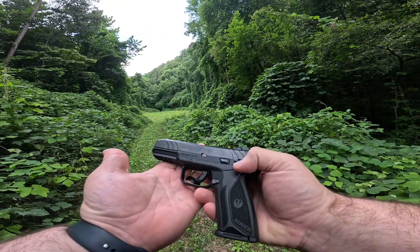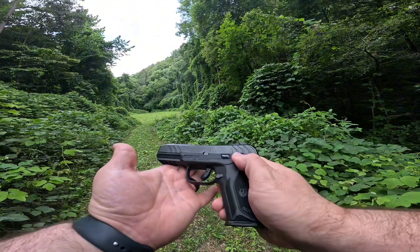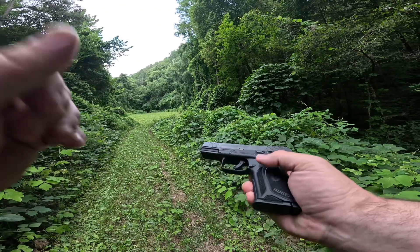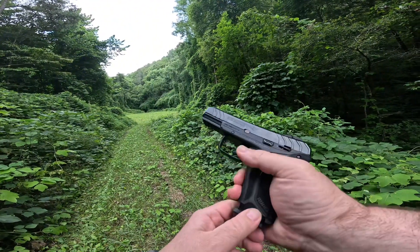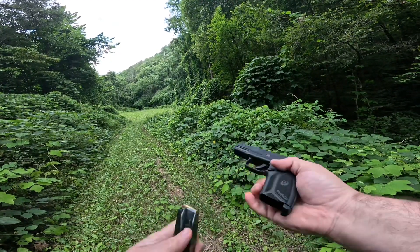It does have a safety on it. Obviously it's in the fire position, but we ain't shooting it. It's not even... I do have bullets. I haven't had one in the chamber yet.